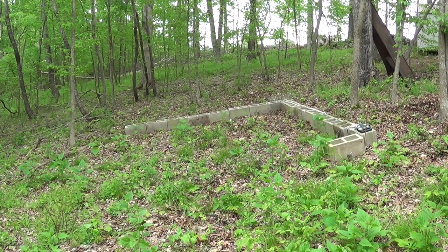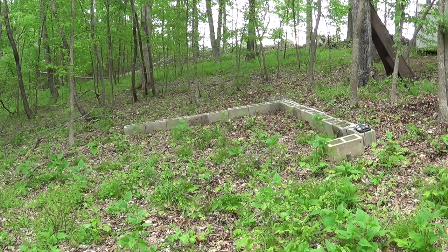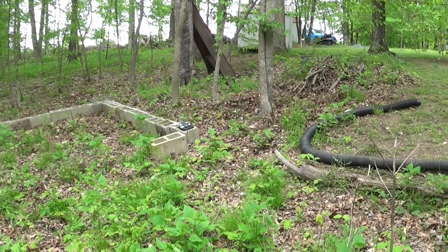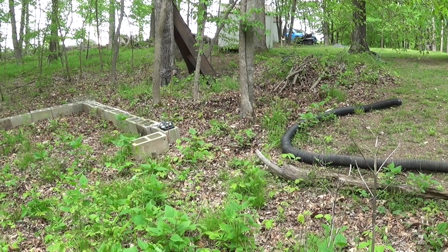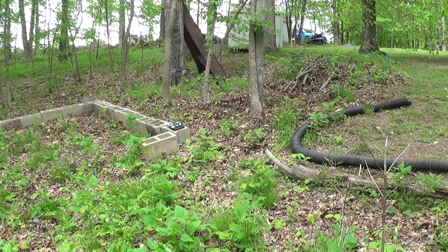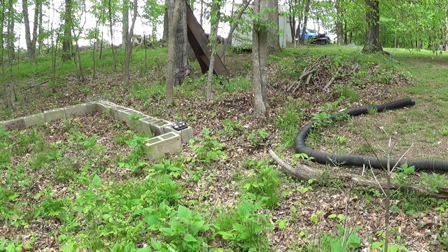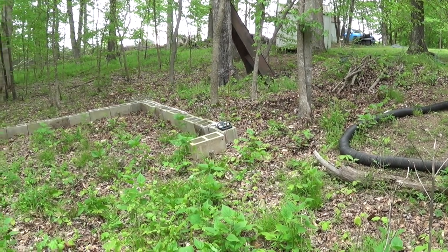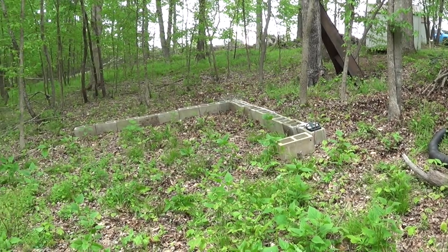I've pretty much cleaned up all the dead tree sticks and all that other stuff that was throughout the inside there. I made a pretty good day out of burning all of it, which also allowed me to tackle this little brush pile over here. I've got to put the gutter tubing back on this evening before it rains — I had to move it out of the way when I drove around back here yesterday.